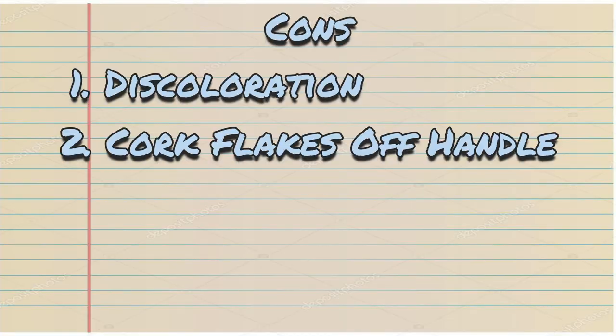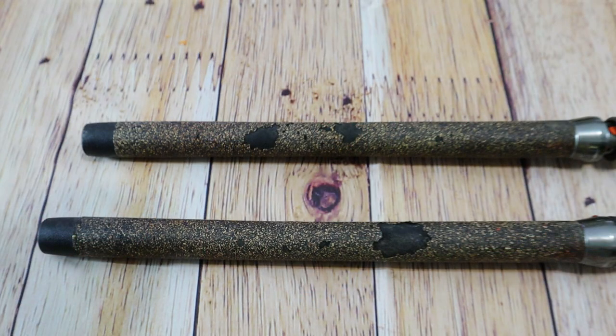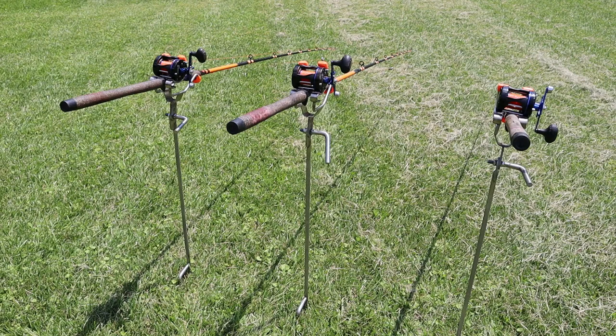Con number two: the cork on the handles flakes off. I've had zero issues with my GFX model rods, but about five to six months in with my full metal jacket rods, the cork just started flaking off for no reason. I know a lot of you guys are going to say it's probably the rod holders, but these are the rod holders I use and they put zero stress on the cork in any of the spots that it actually flaked off.